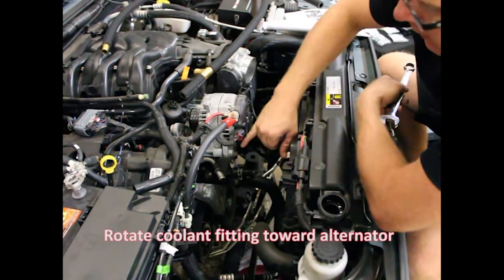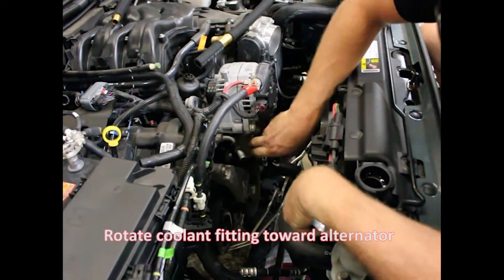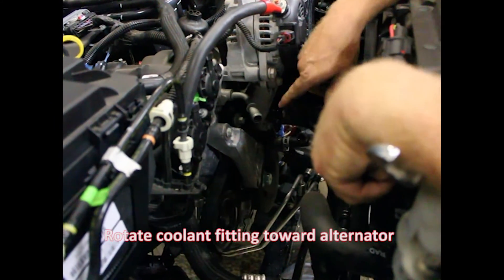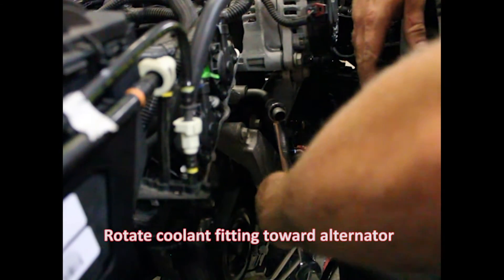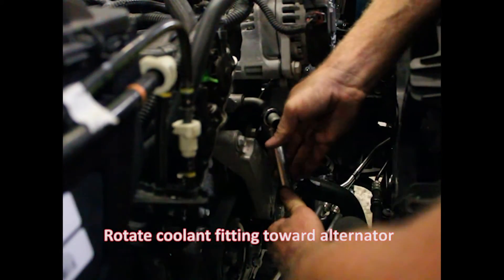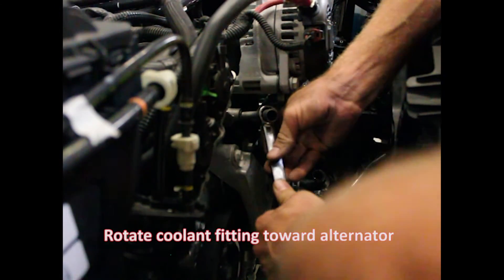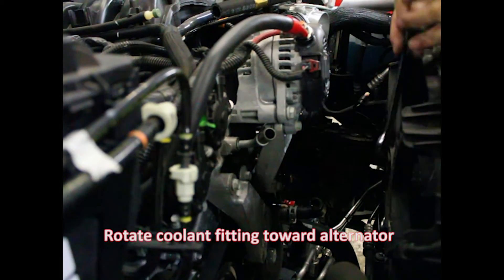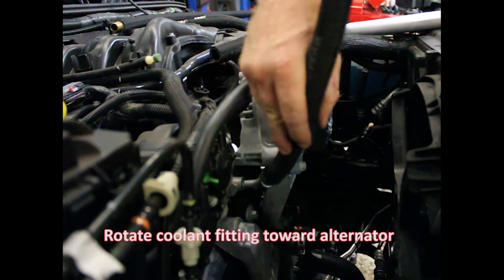We've got the hose off. This pipe goes down and is press-fit in here. We need to rotate this all up. You want to put a wrench in here — I'll use 19mm. Put it here and just slowly give it a little bit and it'll start to go. Get it up like that because we're going to get our hose and clamp on it in a later step.